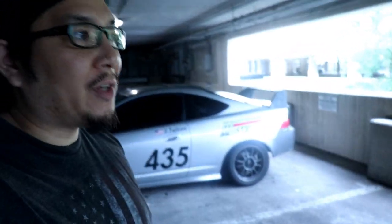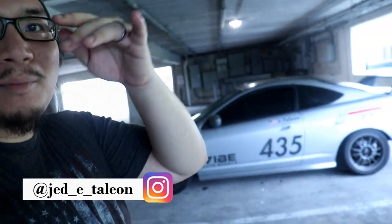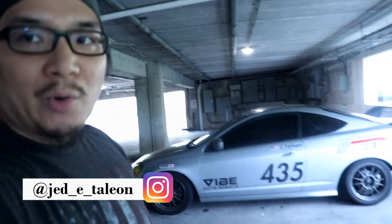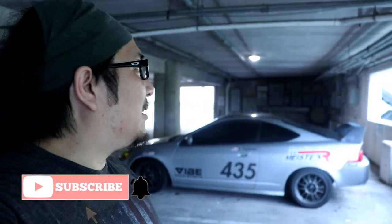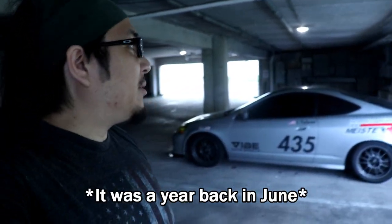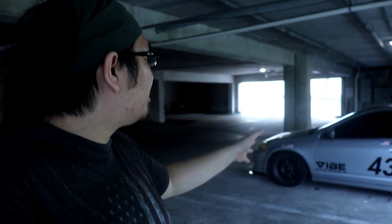Hey YouTube, what's going on? It's your boy Jed again. Thanks for coming back to another video. This is actually the second time I've done this video — first time I did it I went to a parking garage, but it was right next to the freeway so the mic picked up all the road noise from the highway. I just scrapped it all because it just was not great in terms of footage.